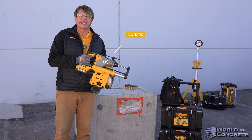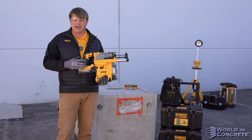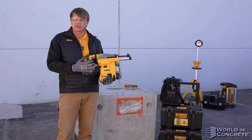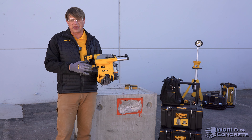Today I'm going to be using the DCH293. It's a premium 1-inch L-shaped hammer for overhead use with the DWH304DH dust extractor. Normally, onboard extractors will get their energy source from one battery.